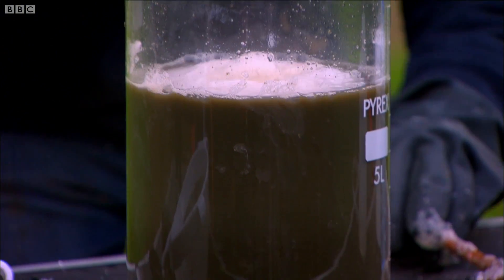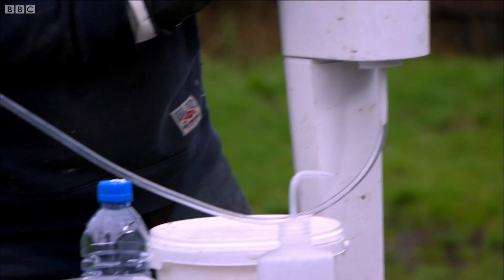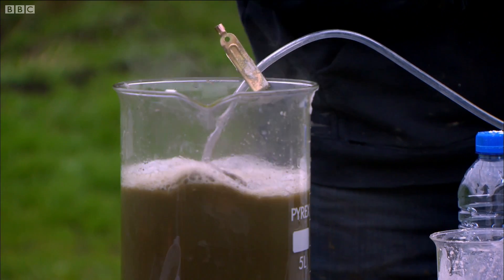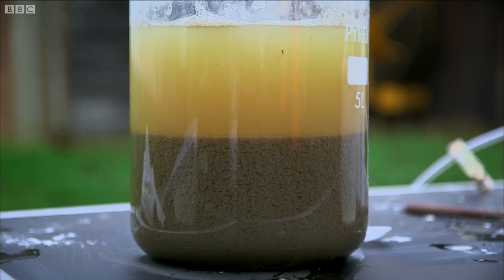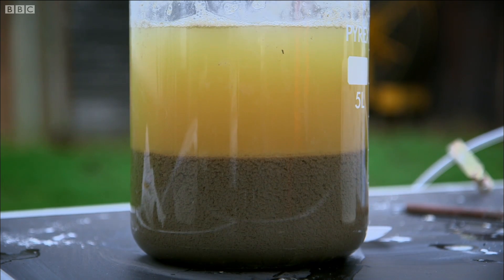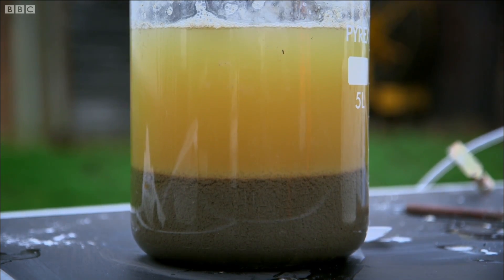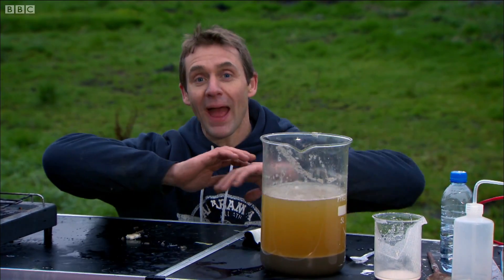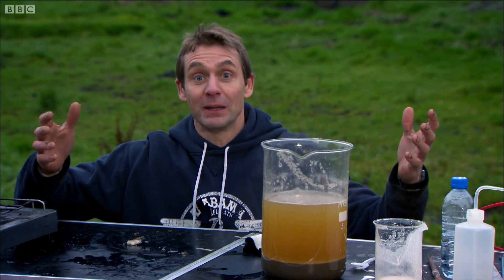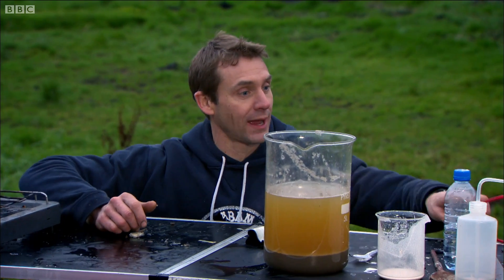I can easily get rid of all that muck with the help of some milk of lime and a bit of carbon dioxide from a fizzy drinks maker. Between them they combine to make chalk, which helps sink everything to the bottom. That's settled out beautifully — the chalky deposit at the bottom has pretty much taken out everything else, and the water at the top is almost just sugar and water now.